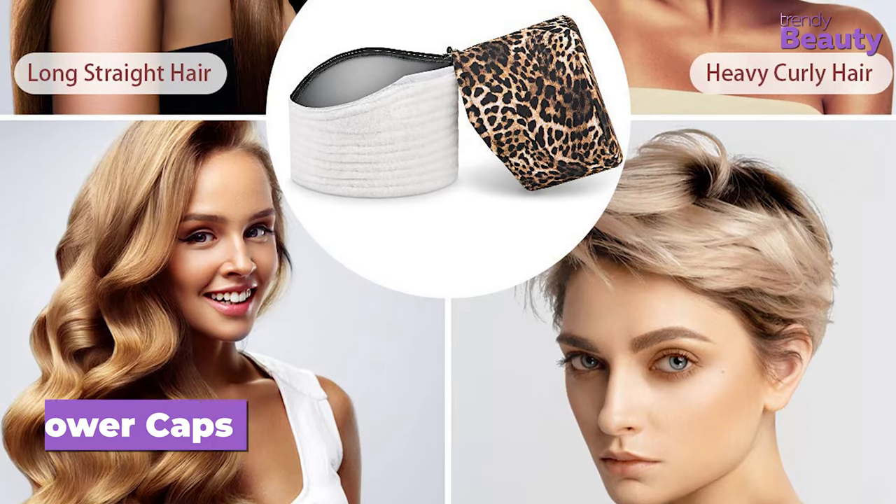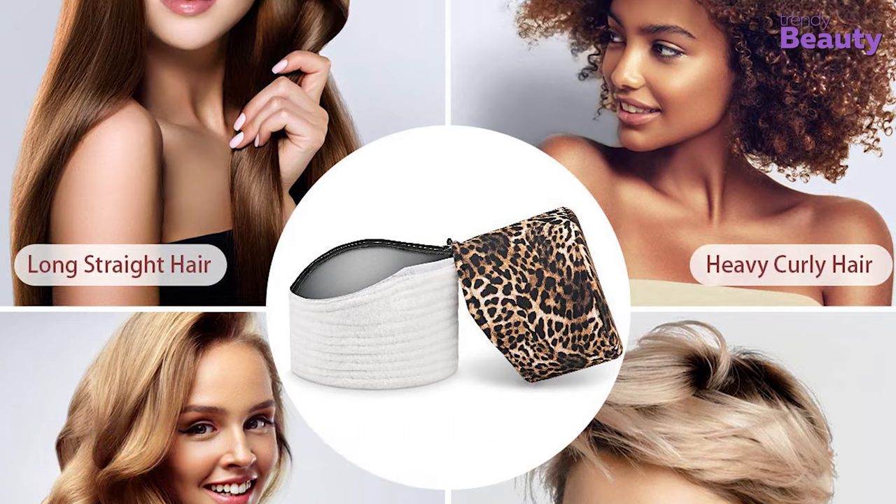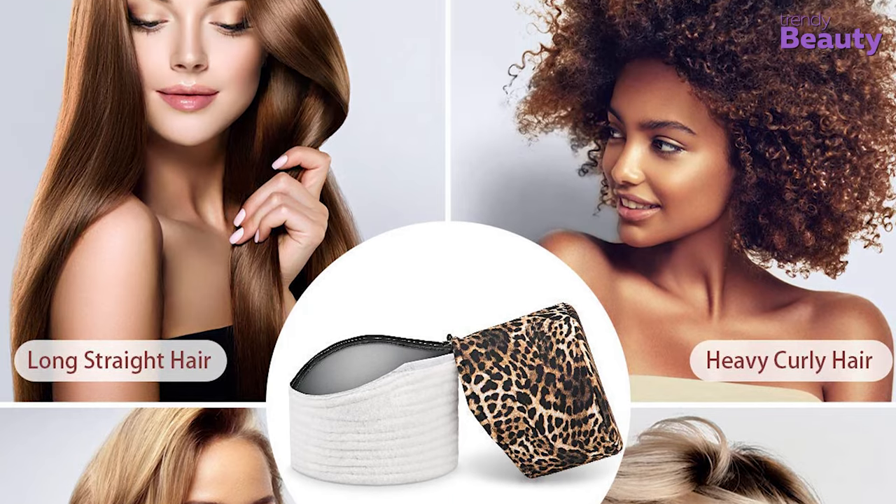As a reusable shower cap, it is easy to clean and suitable for treating your damaged hair by conditioning and natural hair care.